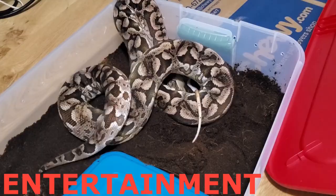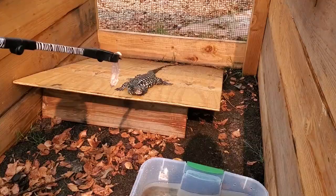What's up everybody? We found a better way to keep and breed dubias, so I want to show you how we set up these tubs.